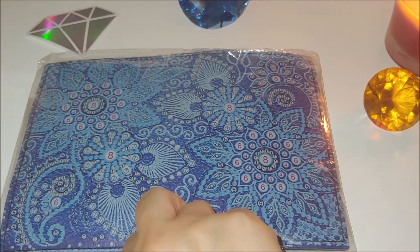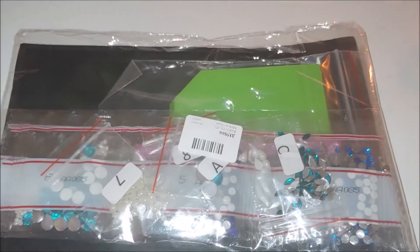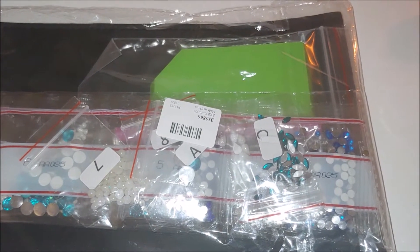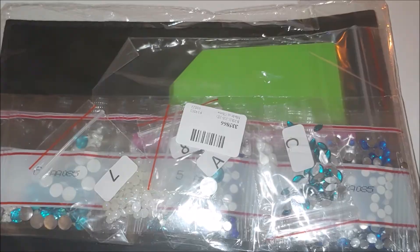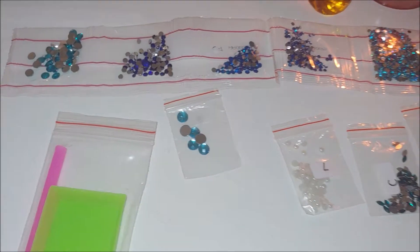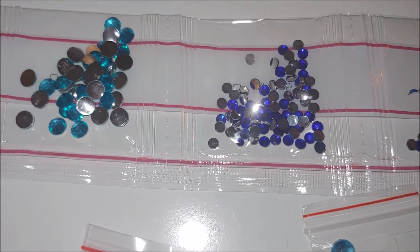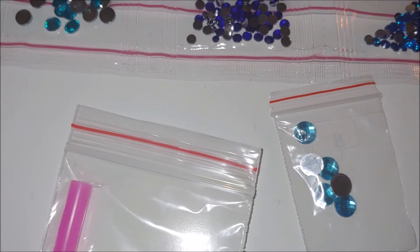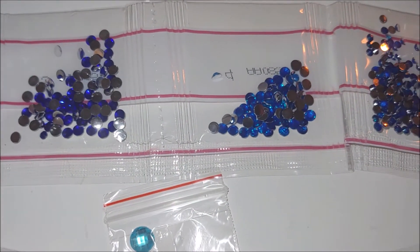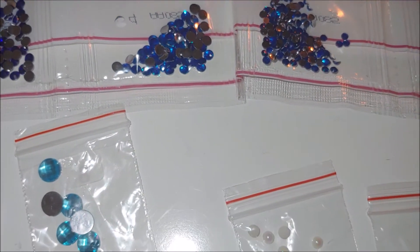This kit comes with a standard set of tools with special shaped diamonds and crystals. That's how it's packaged. Here are the diamonds — let me show you very quickly the special shaped ones. Round light blue, regular crystals. I'm sorry for the background noise, it's my daughter watching cartoons.